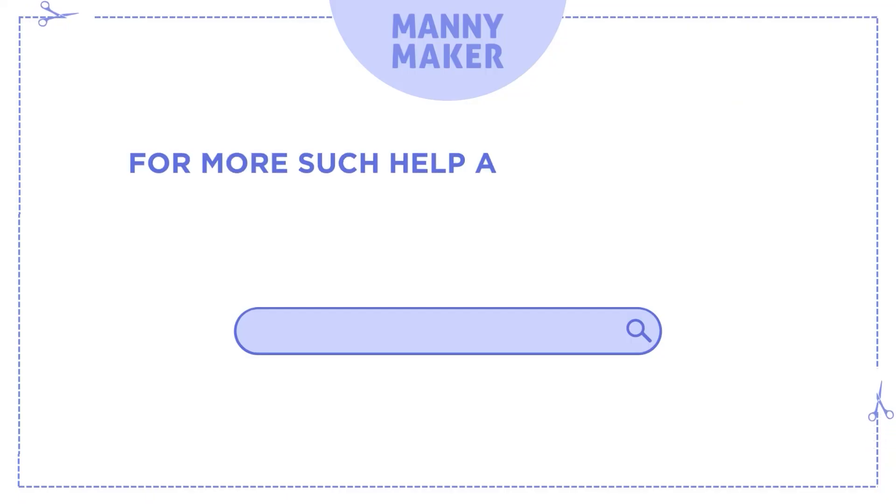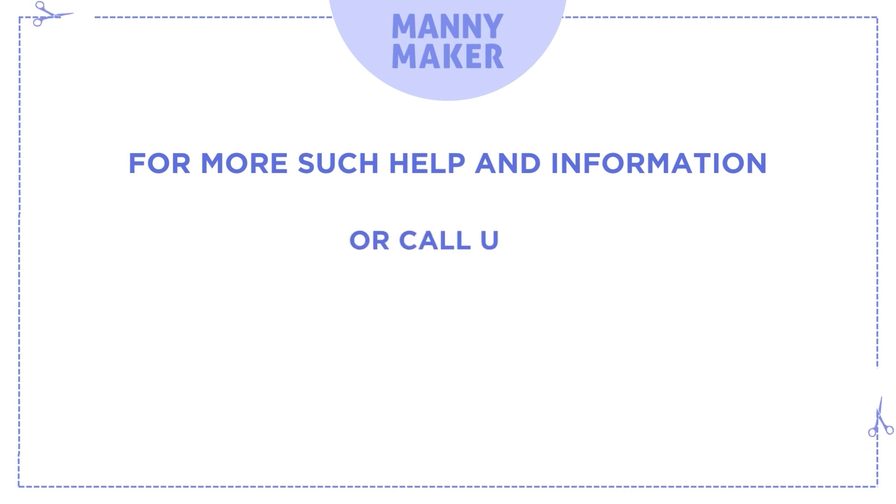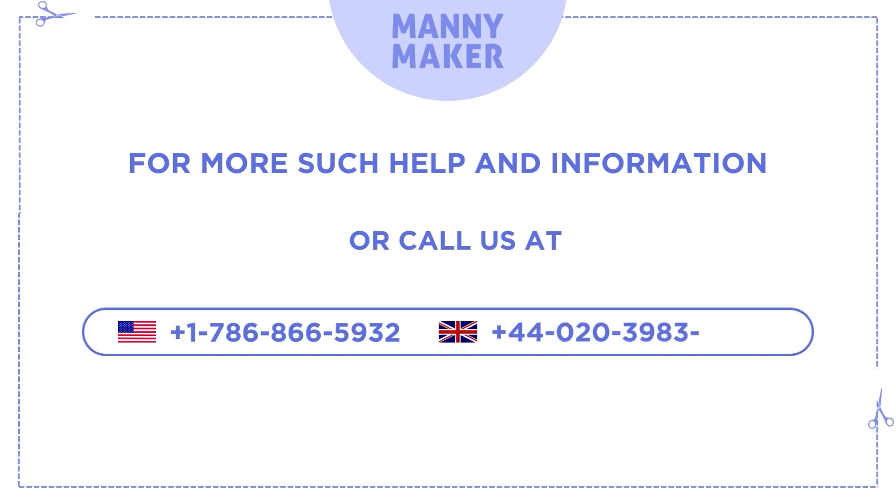For more help and information, visit us at www.manimaker.com or call us at +1-786-866-5932 or +44-020-3983-0480.